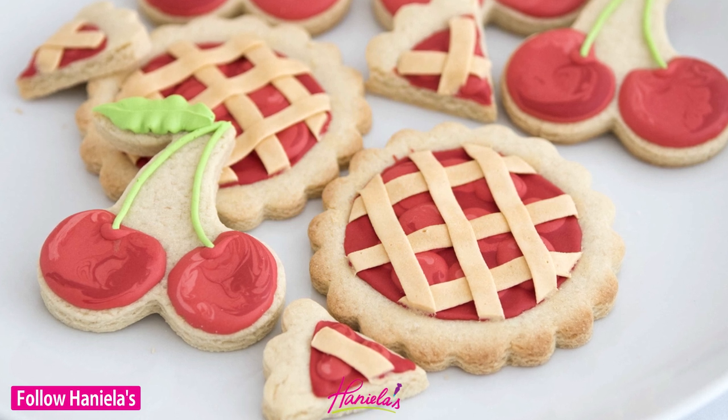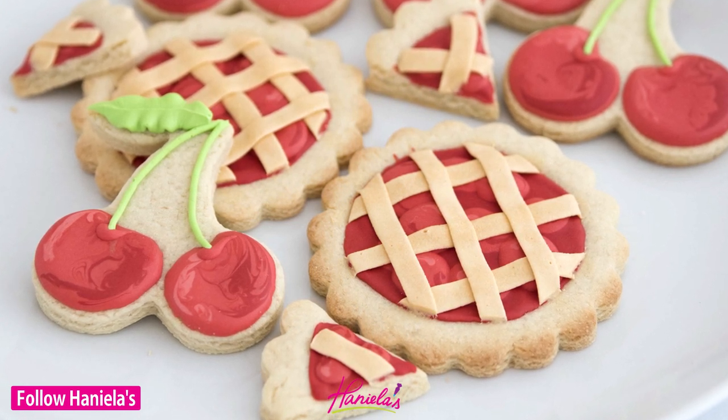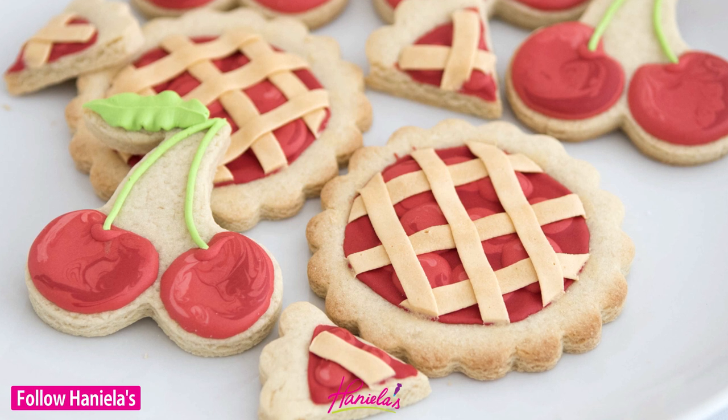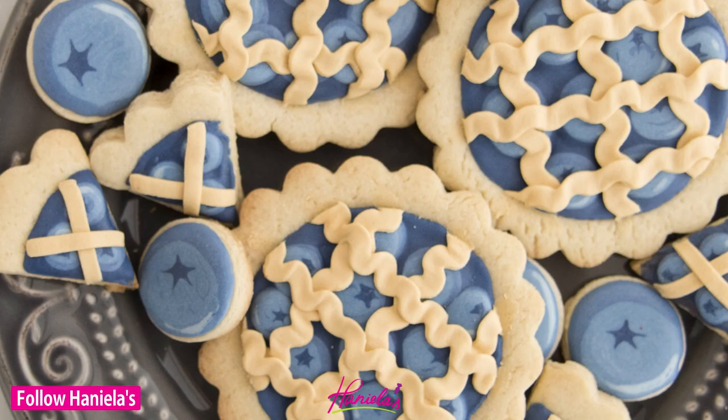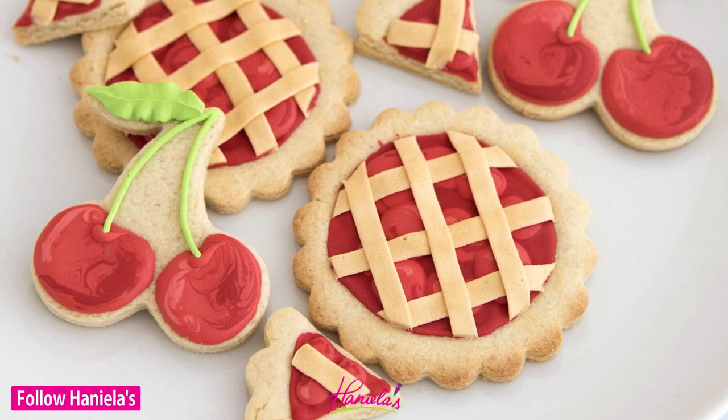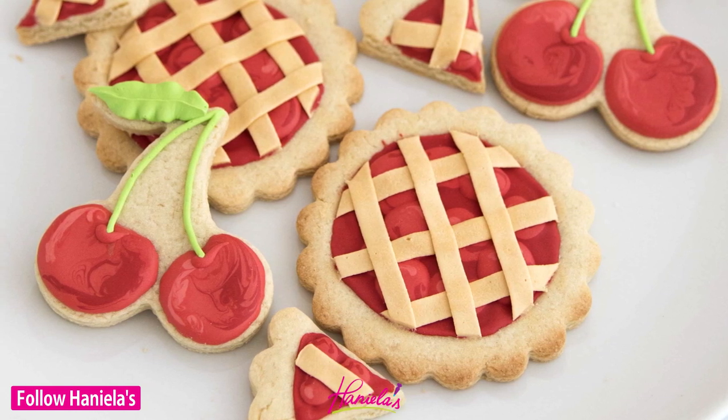And here they are! My cherry pie cookies turned out really, really fun. I love how this turned out and I hope you guys enjoyed this tutorial. You can see the rest of the cookies from this series on my YouTube channel, and step-by-step tutorials are listed on my blog. Thanks so much for watching and I will see you next time.